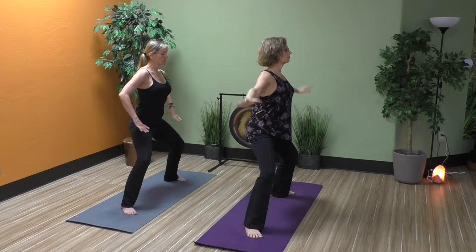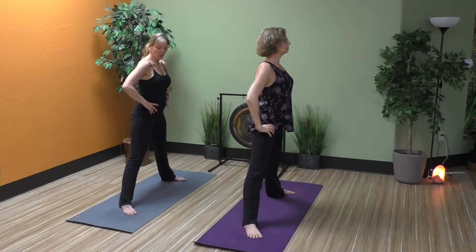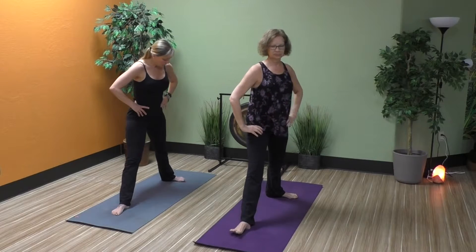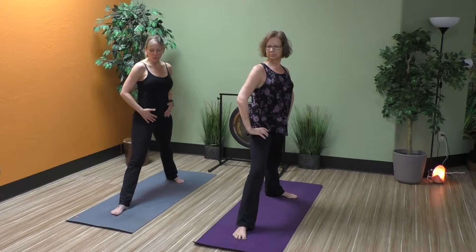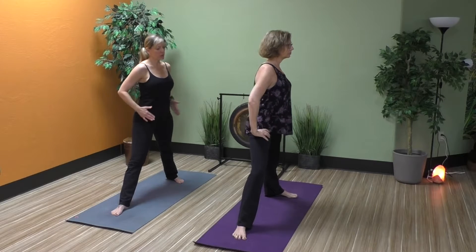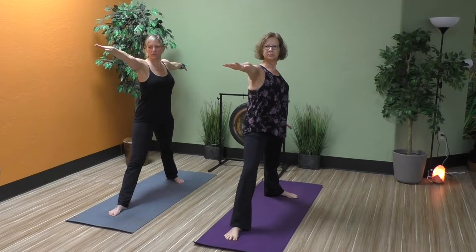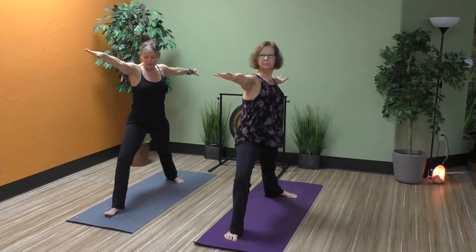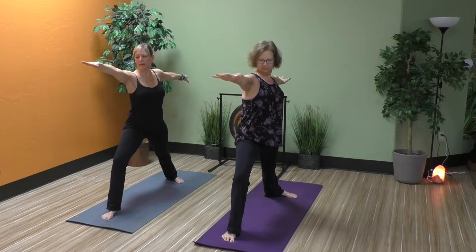Bring your hands to your hips, stand up, straightening the legs. We're going to turn our right toes forward, keeping our back foot kind of angled just enough to keep our hips open, because our hips and shoulders are going to shine the sidewall. Take your right hand forward, left hand back, making sure they're about shoulder height, and then bend into that front knee, allowing that knee to track with your front foot, making sure it's not collapsing.